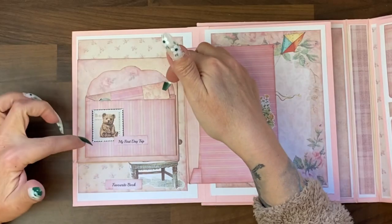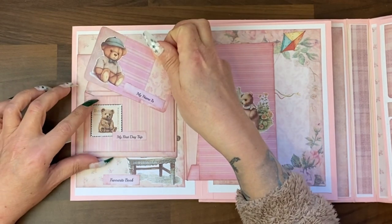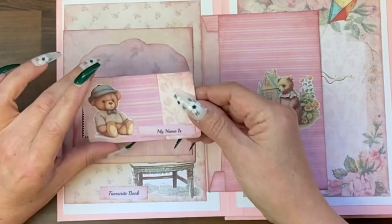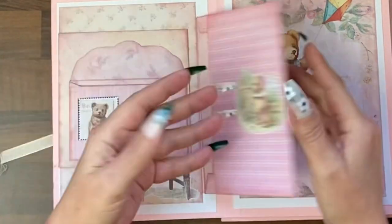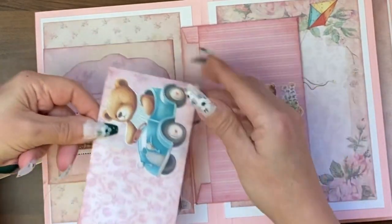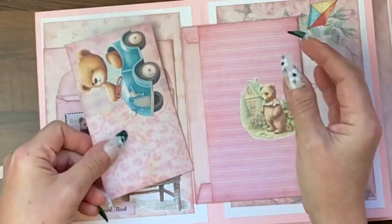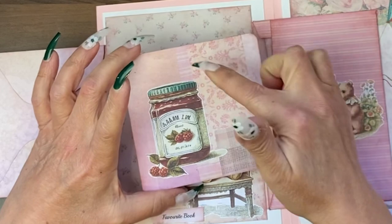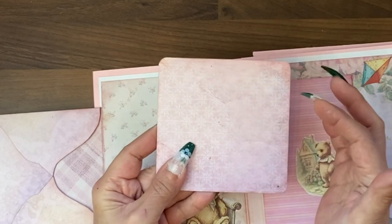Let's open up the next page. We have an envelope with another little card — the envelope is actually attached. 'My first day trip' and 'My name' is on this side, so that would flip over. 'My first vacation' and then inside here another card — you could add a small photo to that or write on it. This also opens out and has a card. I've done a masterboard background with scraps to make some of the cards, backed with some of the digital papers.